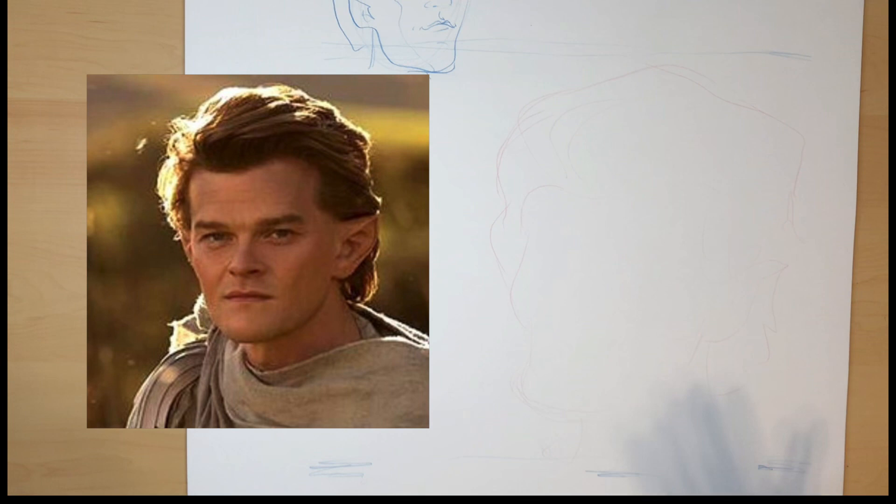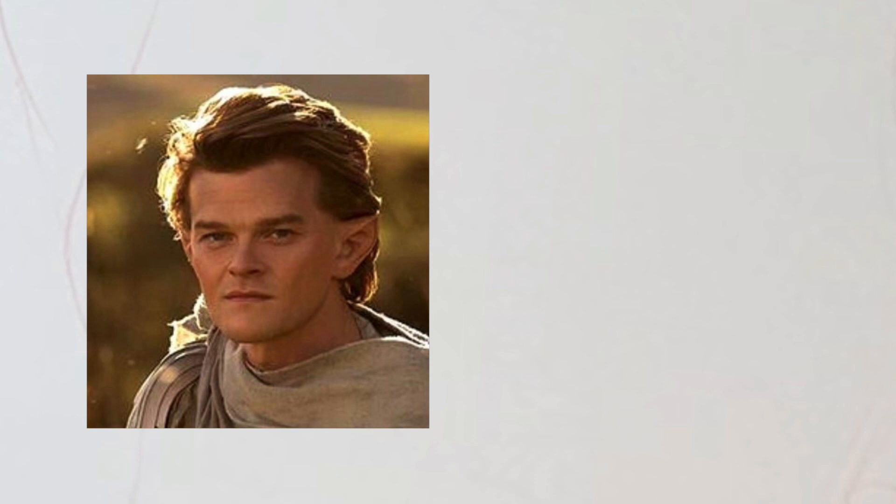That is my sketch. If I was at a party I would try to do that in 30 seconds or less.